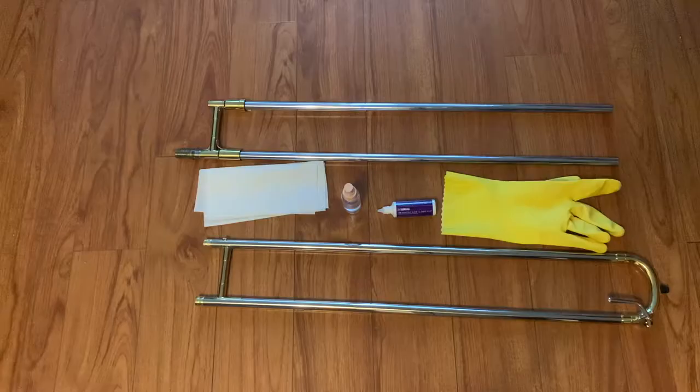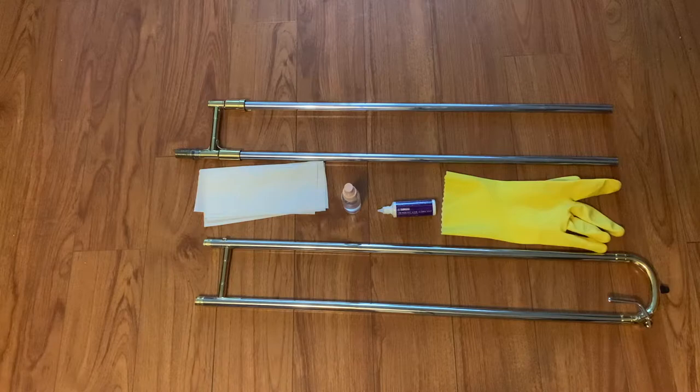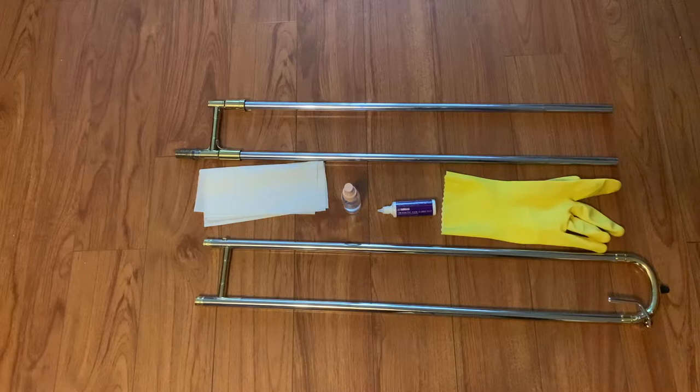For this, you will need some paper towel, trombone slide lubricant, the spray bottle with water, and your right-handed gloves. First, you will need to separate the main slide into two parts: the inner slide and the outer slide, and lay them gently onto the floor.